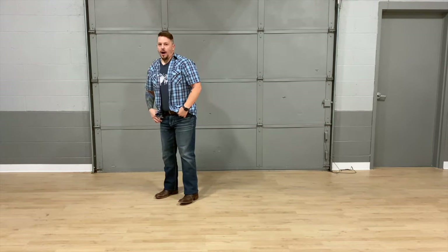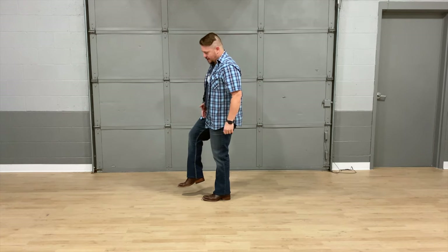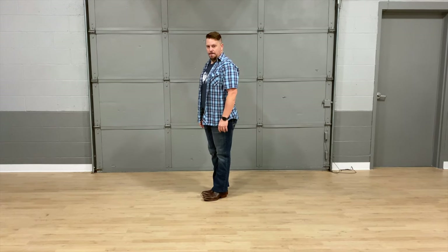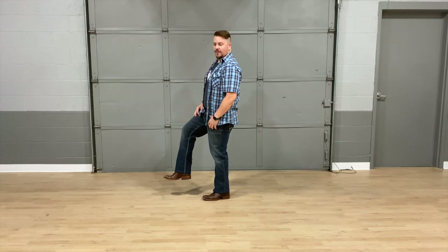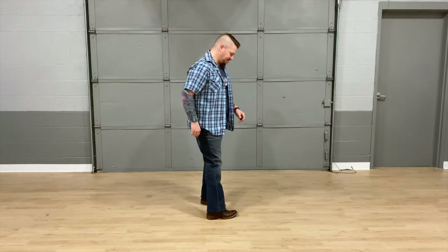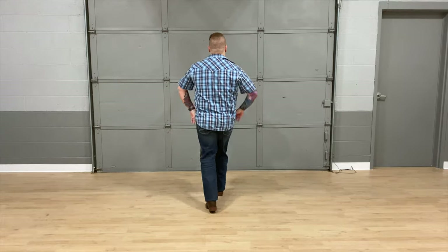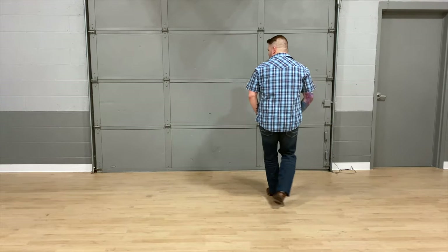For the next eight counts, we've got our right foot up. We're just going to step forward on one and bring our left foot sliding up — one, two, three, four — then step back with your left foot for five, six, seven, eight. Right foot's up in the air with the quarter turn — step one, two, three, four, back five, six, seven, eight.